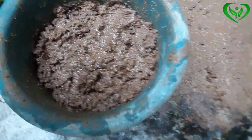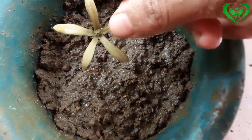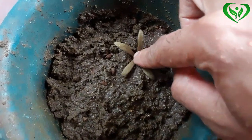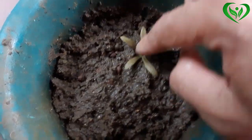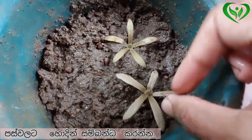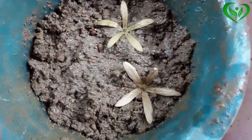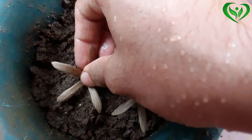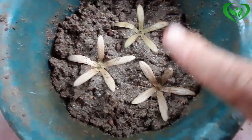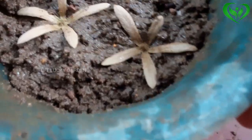I am going to show you how to do this. This is a big bite of the Labarine with the other one. Now we have to put it on the Labarine. Let's put it on the Labarine.